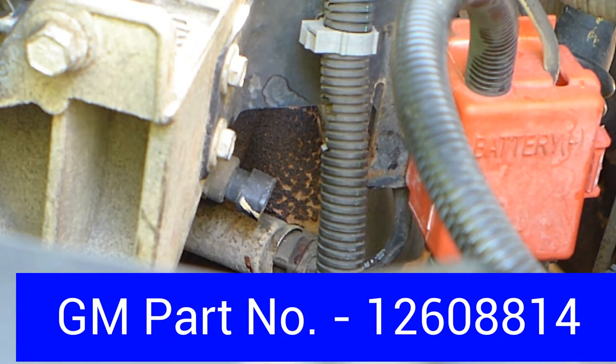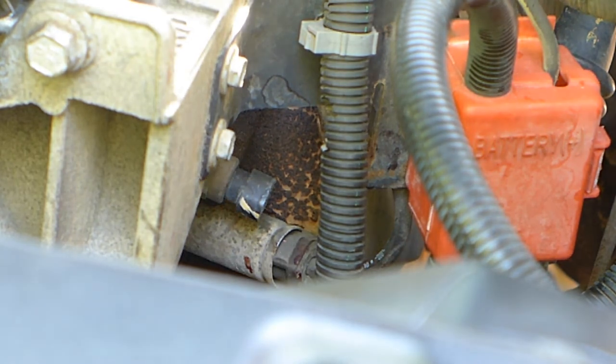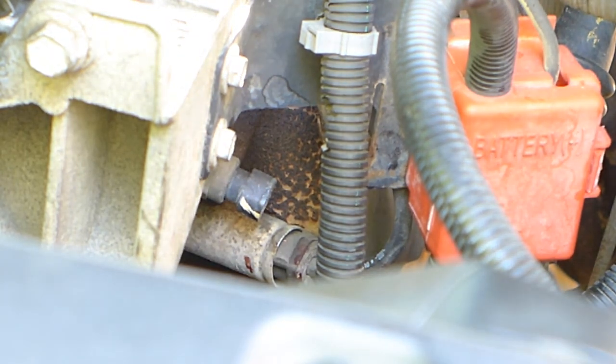The part number, if you're buying from GM, is going to be 12608814. It actually covers about 750 different vehicles, starting with the 1998 Pontiac LeMans, the '98 Corvette Indy Pace Car, and right up to the 2021 Camaro. So basically, if you have a GM vehicle, this is probably the right part number.